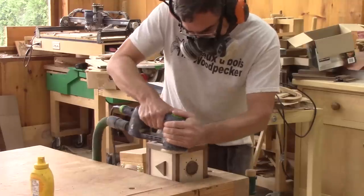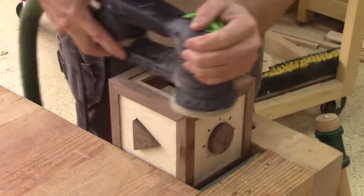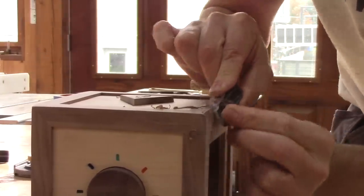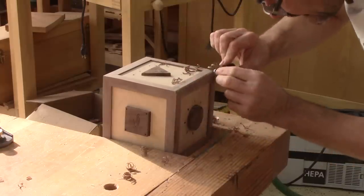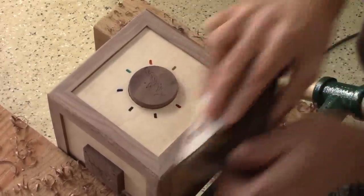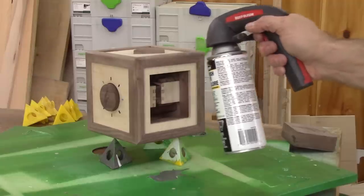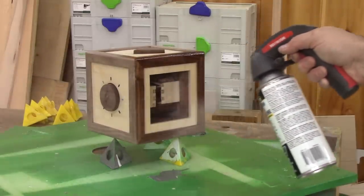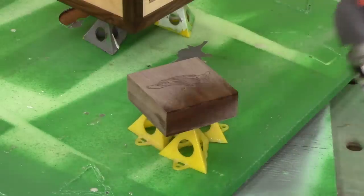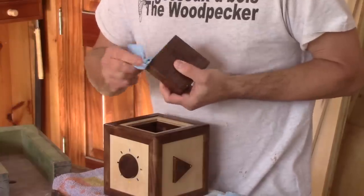The next day, I remove the clamps and clean the excess glue. Then I make a round over on every sharp corner — my miniature plane is the ideal tool for that. Then I sand all the small facets the plane left. And finally, I can spray the first coat of lacquer. I spray two coats — I don't really want a thick finish, it's mostly to make the walnut pop out. The next day, the lacquer is dry and I rub a coat of wax on the edge of the small box.